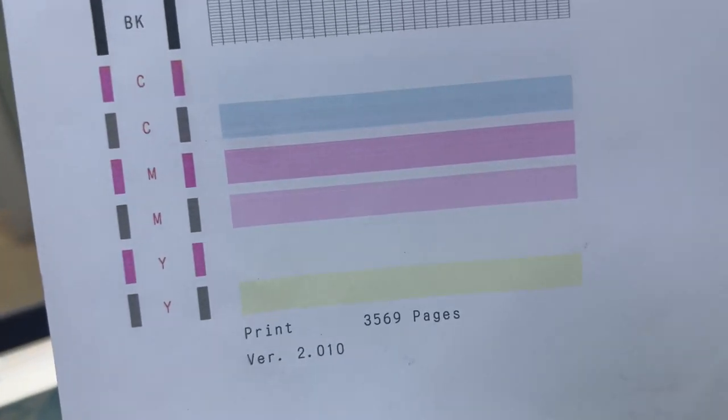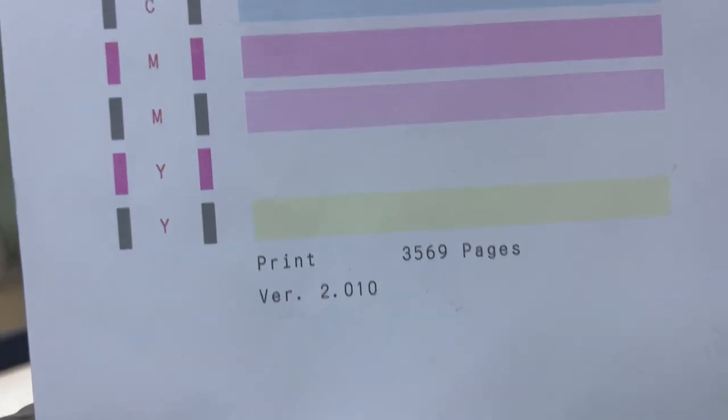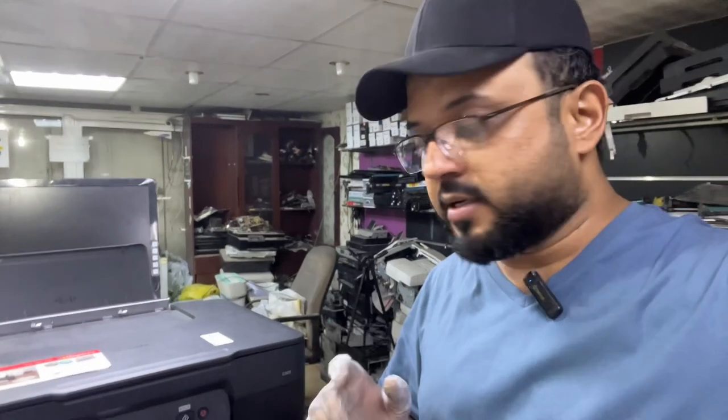So this is the method — if you want to clean the print head on the G3470, you can do it this way. We just performed the deep print head cleaning. The printer was printing blank pages initially, then missing colors, and finally after this last step the quality improved.